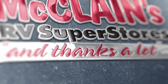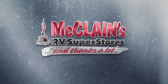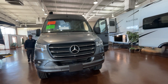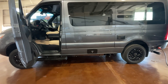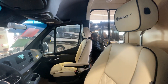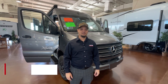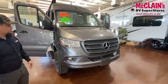Hey, how's it going, everybody? This is Marcus at McLean's RV in Fort Worth. Today, we'll be going over the Regency Ultra — this one is the RL4 plan.